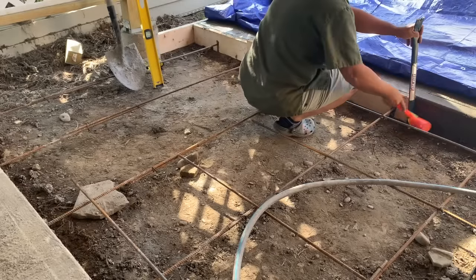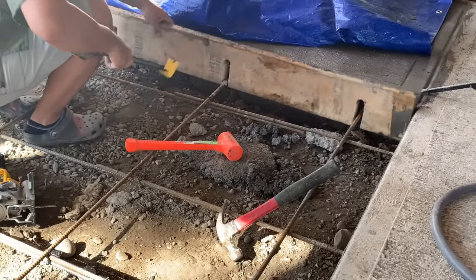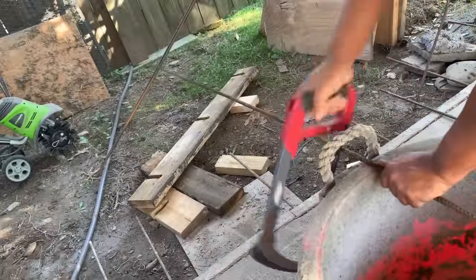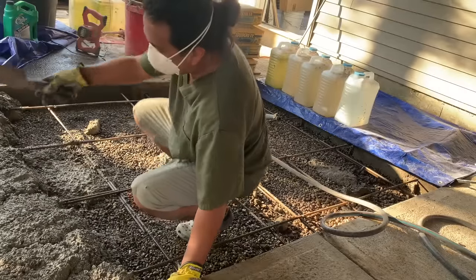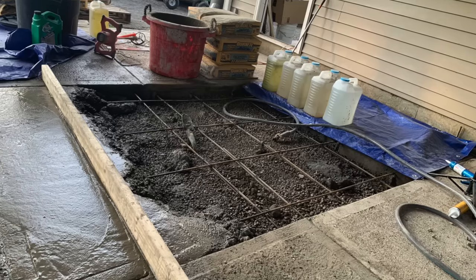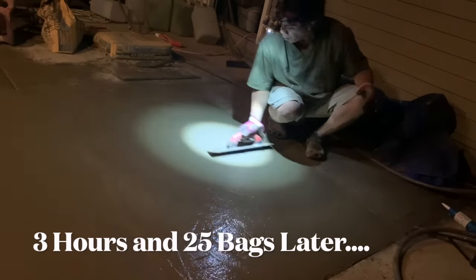On to slab number six — removing the forms on all sides using a pry bar, mallet, and the ground to pop them out. For this form I'm using it on the opposite side because it has the grooves, making sure it's straight so it doesn't warp. I don't have a grinder but I used a hacksaw, and that's what it looks like after it's done. Then mixing the cement, patting everything down so there are no voids, and in the next clip you can see I'm working into the late hours smoothing everything out.